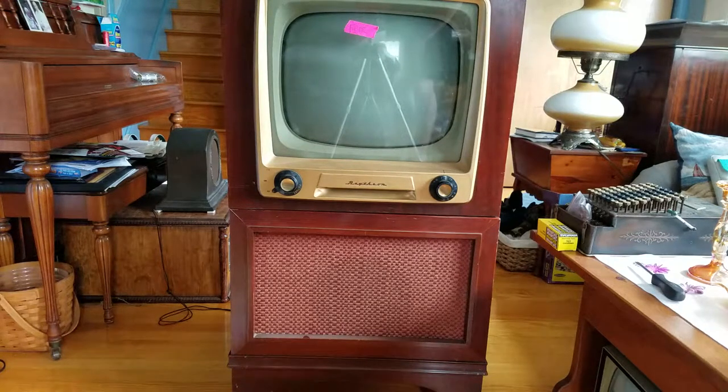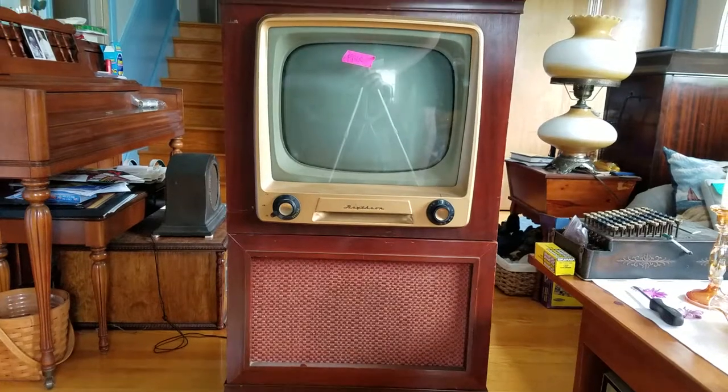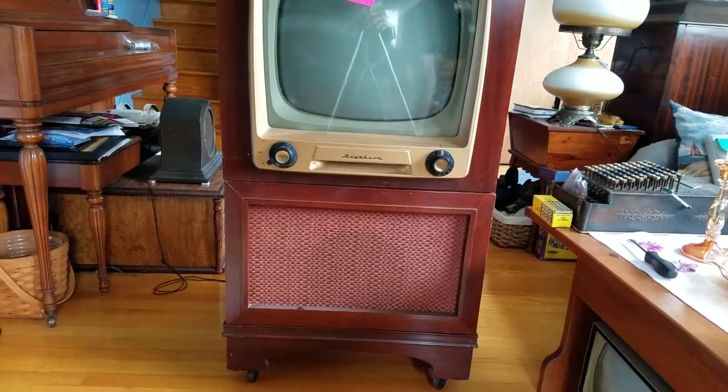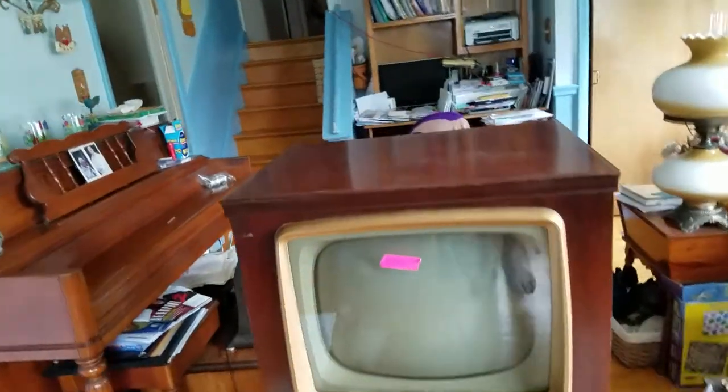Alright, we got an early 50s Raytheon console TV. Maybe we'll just give this thing a quick little check out. It's a little tall for my camera, but it's on wheels at least. This is one thing I got at the Kutztown radio show. The price was right.